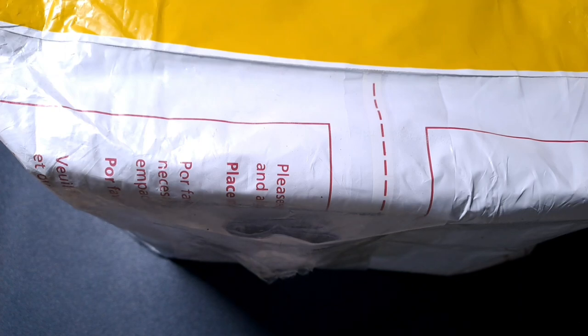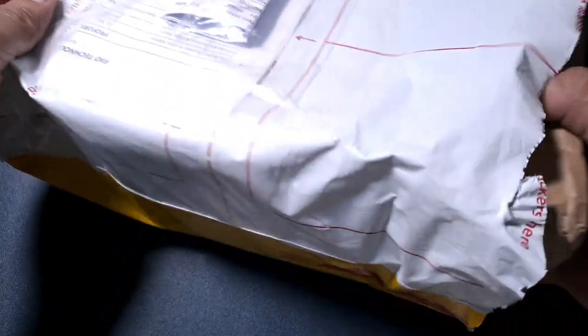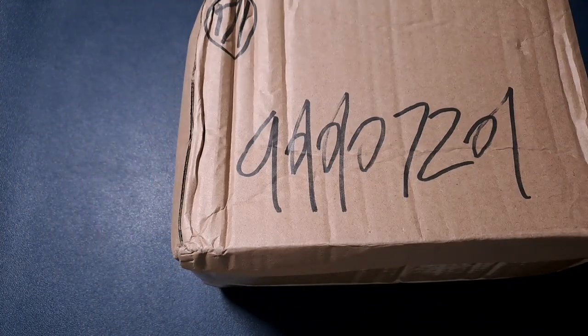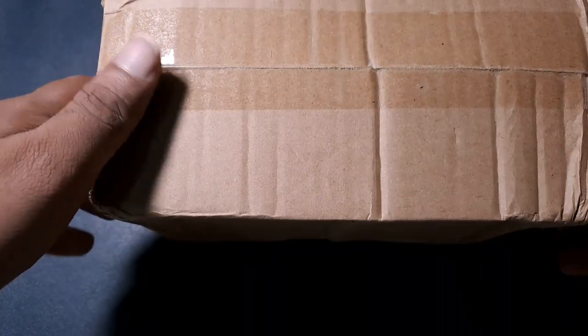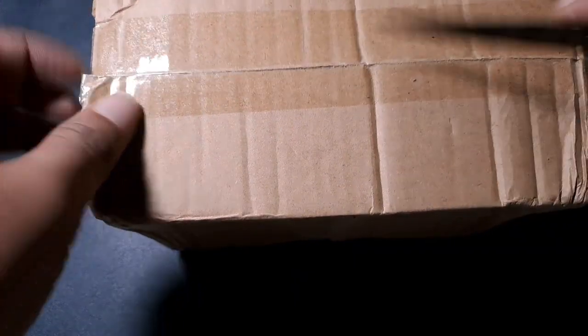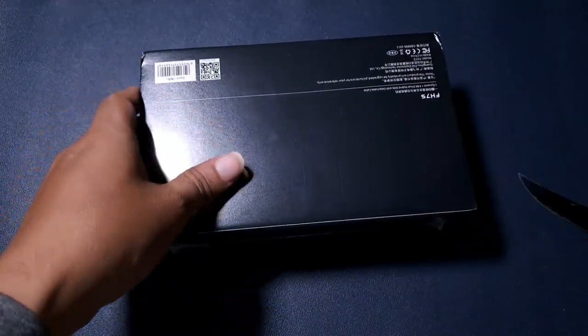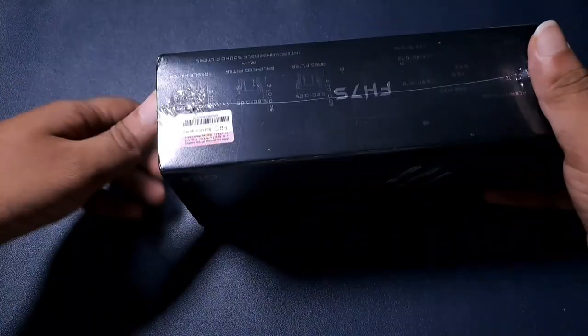In this video we are looking at the latest FiiO FH7S, the hybrid flagship. This is the FH7S — priced slightly cheaper than the FH9. The FH9 was around $700 and this one is priced at around $430. Unlike the FH9 which comes with three modular plugs, this one comes with only two: 4.4 and 3.5. That's fine since the world has moved on to 4.4 balanced and most people are more interested in that.